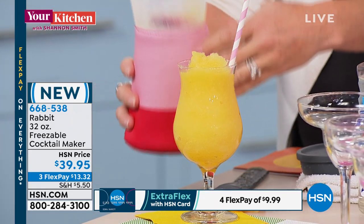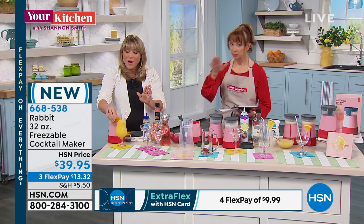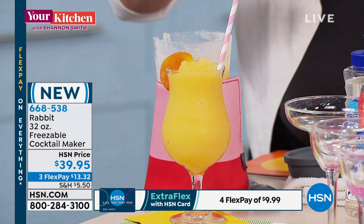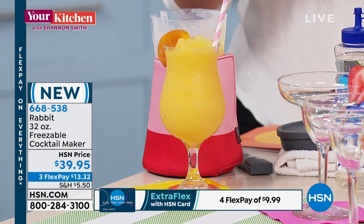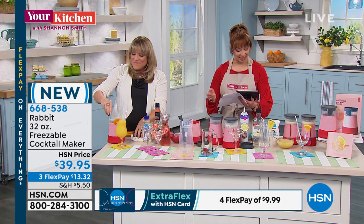Now, because it has alcohol in it, it's not going to freeze solid — it doesn't freeze solid, that's the whole point. But if you want to make a non-alcoholic version, you just freeze it for four to five hours instead of eight to ten. Isn't that neat? Because I was wondering about that.